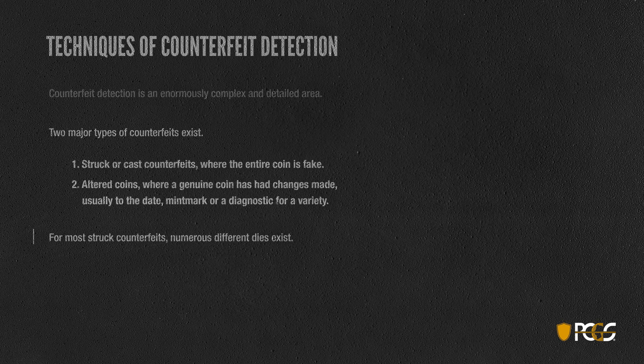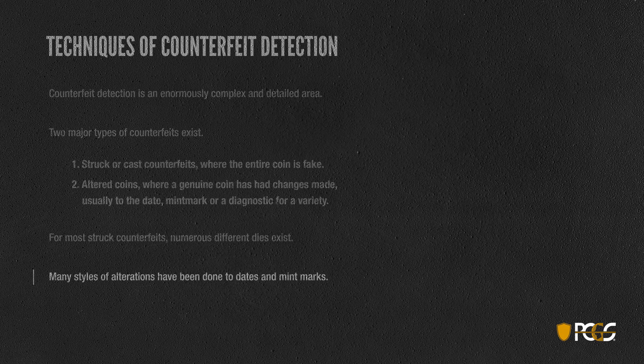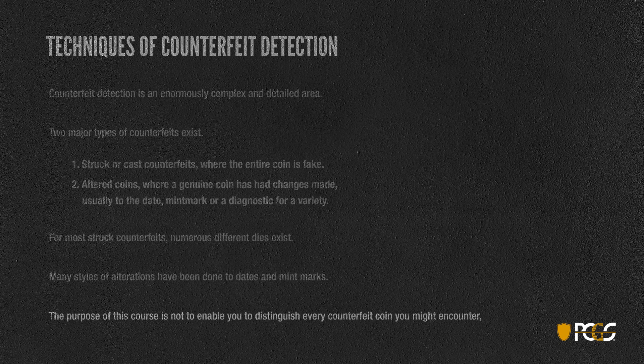For most struck counterfeits, a number of different dies exist, which makes it a little bit difficult because there's not always one bad counterfeit die. The types of alterations that have been done to dates and mint marks are numerous — many different dates or many different ways of adding a mint mark to a coin. This course will not enable you to distinguish every counterfeit coin you might encounter, but hopefully it'll give you some familiarity with how the experts at PCGS determine authenticity, some of the techniques they use, and some of the styles that counterfeiters use.